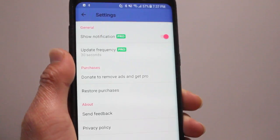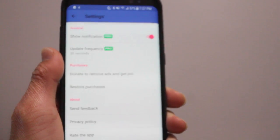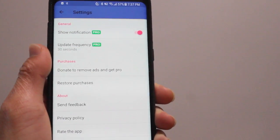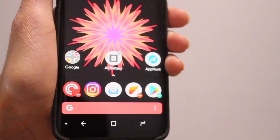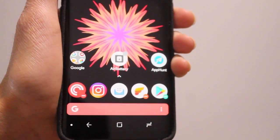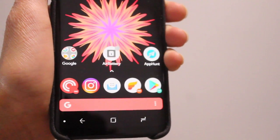I saw it was working, so very cool app — Air Battery for Android. If you're an Android user and you have AirPods, I highly recommend you go check out this awesome app. I will have this app linked in the description below, so go check it out. That's it for now guys, and I will see you guys later. Peace.